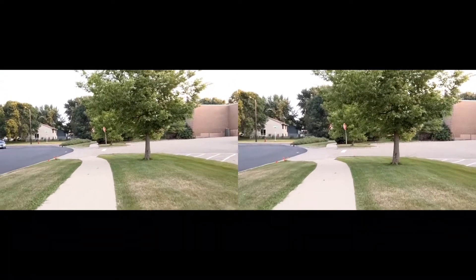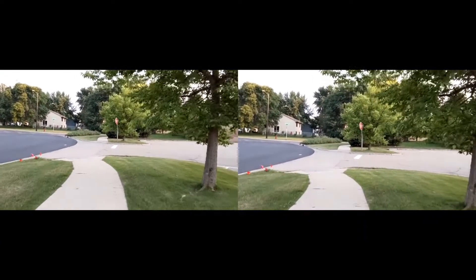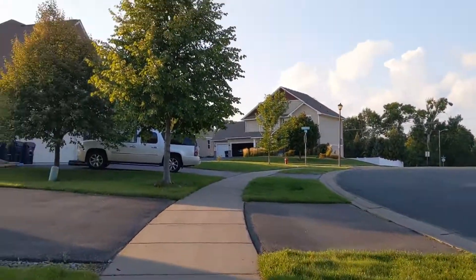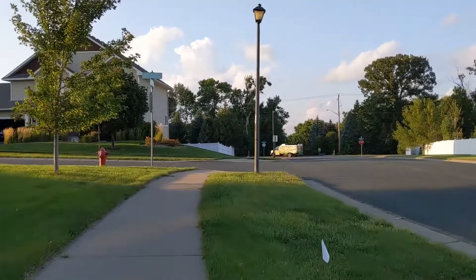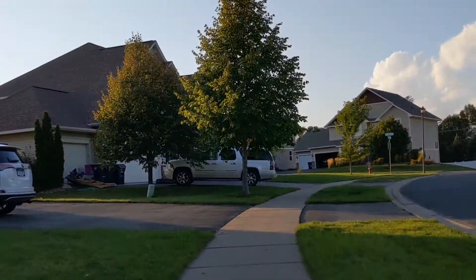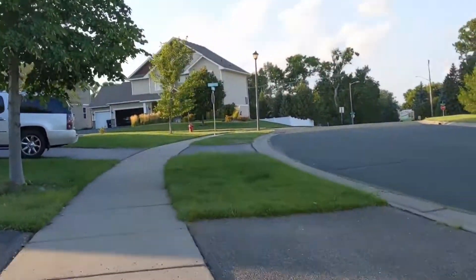Here are the two videos side by side. Looking at them this way you can tell that something is being done and it looks so much better. This is another example of a shaky video — I was riding a bike when filming this, so it appears much more shaky than if you were just walking or pointing the camera somewhere.